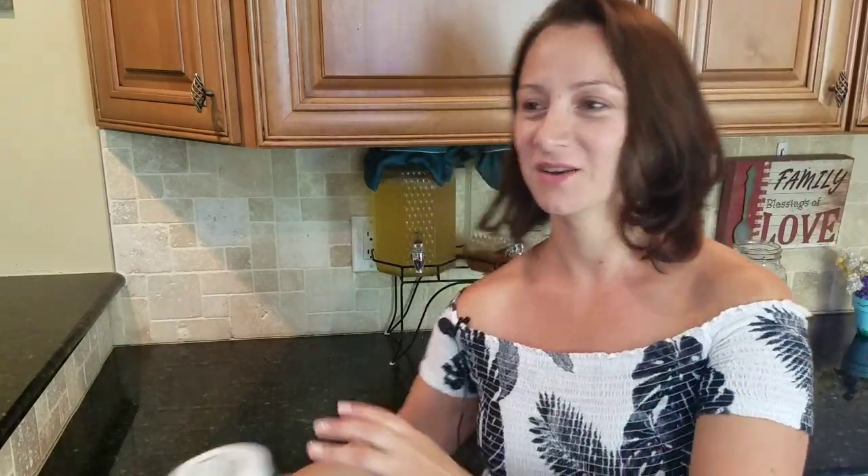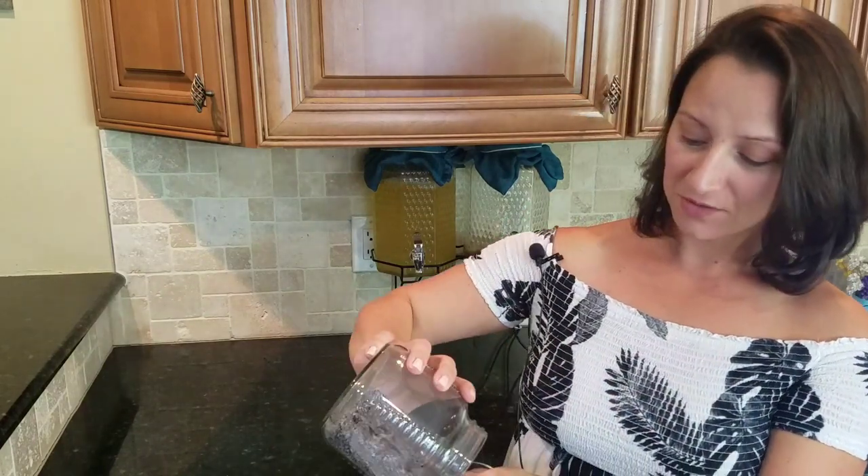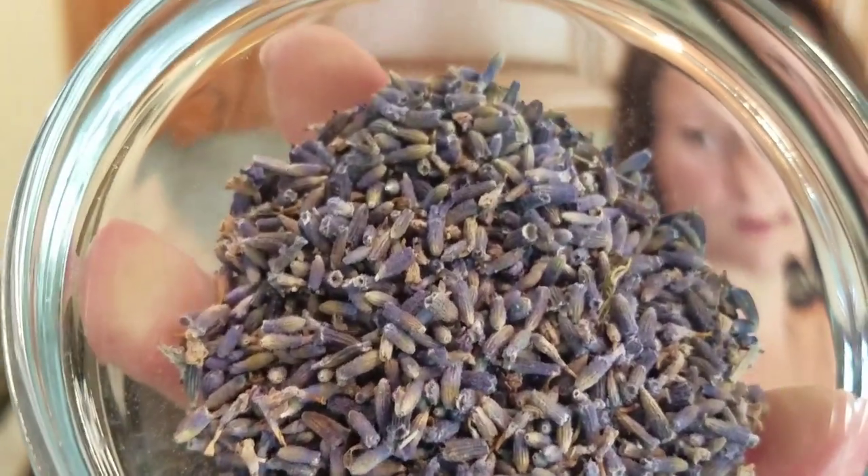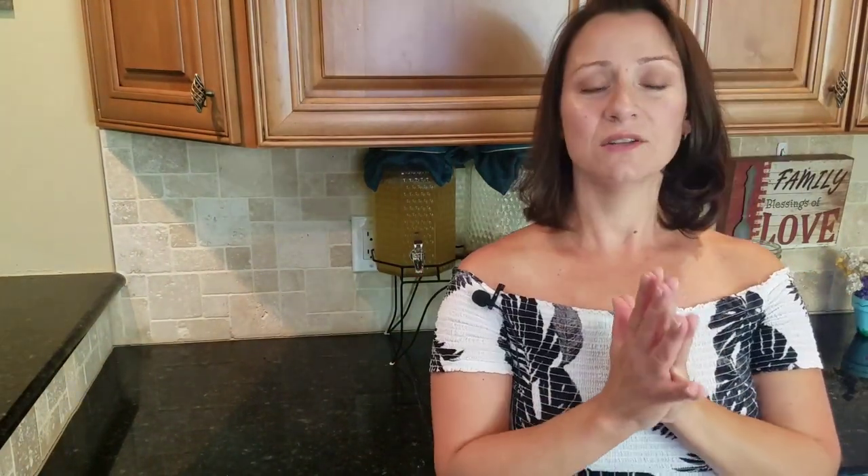The next ingredient, which was one of the errors I made in my last video, is lavender. I decided to add lavender because it has so many great benefits — it's soothing to the mind and body as well as to the skin. Lavender is considered a sedative; it's also anti-inflammatory, antimicrobial, antibacterial, and antiseptic. Together, all these ingredients soothe the skin, clean the skin, prevent infections, and help the skin regrow so that wounds can heal faster.